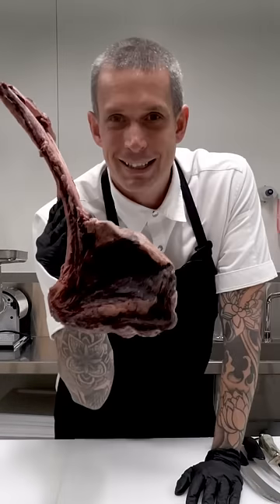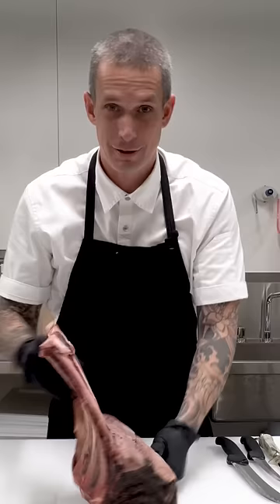This here is a 62-day dry-aged ebony black Angus tomahawk, and we're going to cut it open. Let's go.